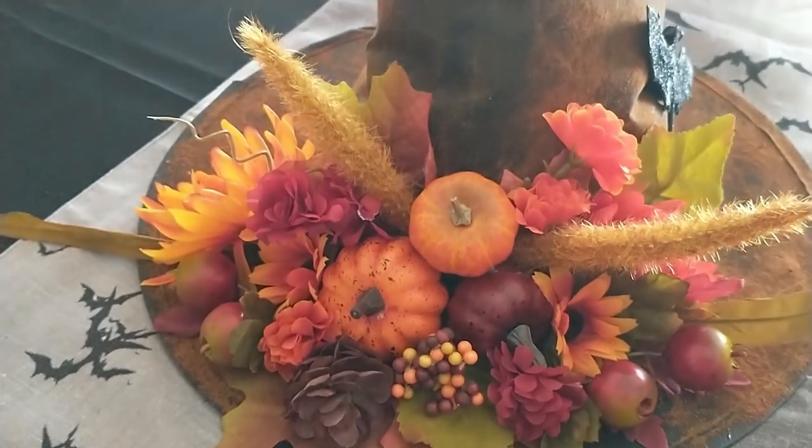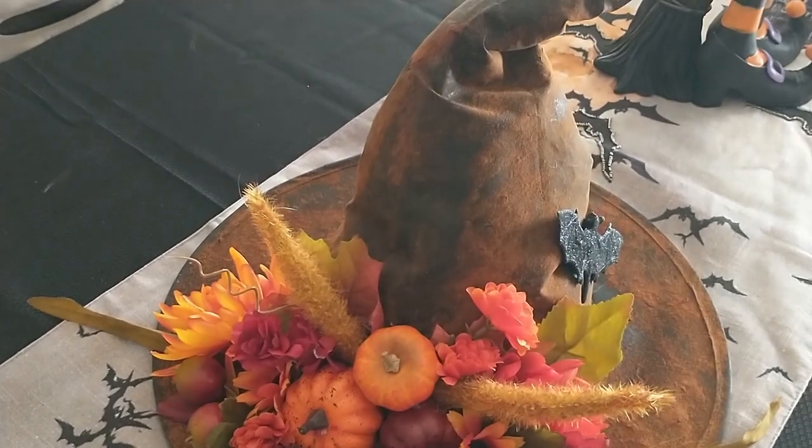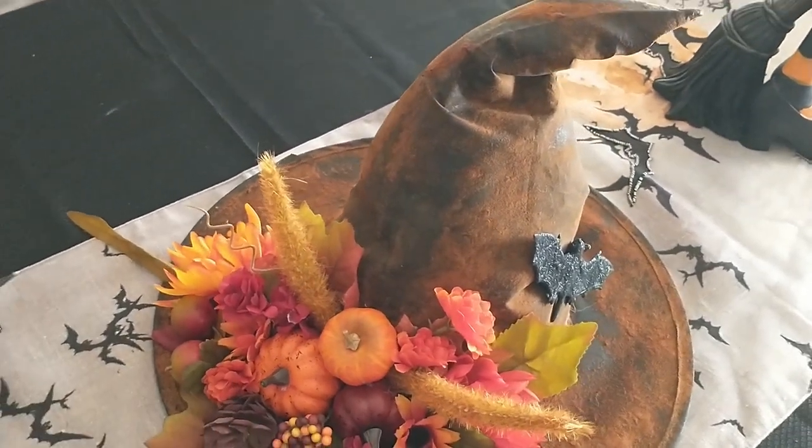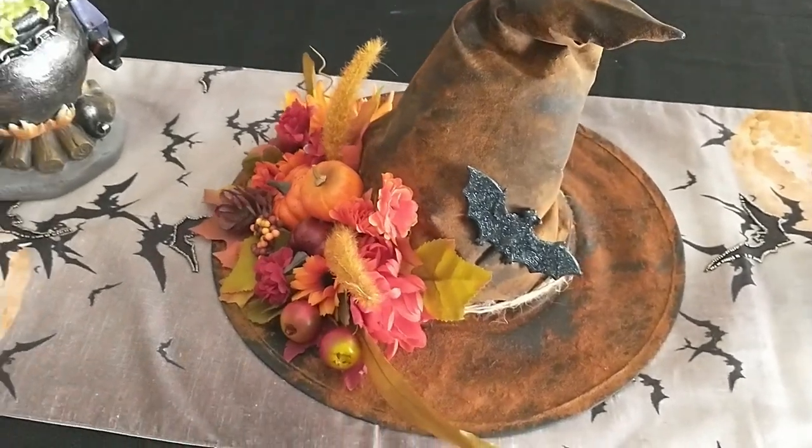And this is how the hat turned out. I think it turned out really cute. If you wanted to make this look a little more spooky, you could maybe add some black or purple flowers and maybe a spider and some cobwebs for that Halloween feel.